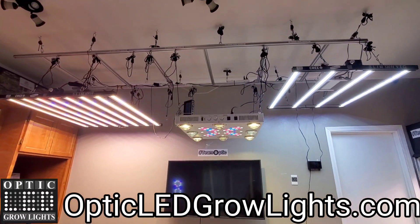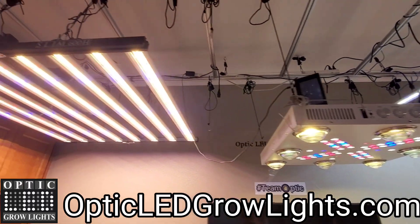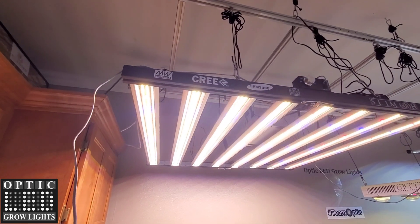Happy Friday guys, thanks for dropping by. Weston here with Optic LED — let's go for a little ride.